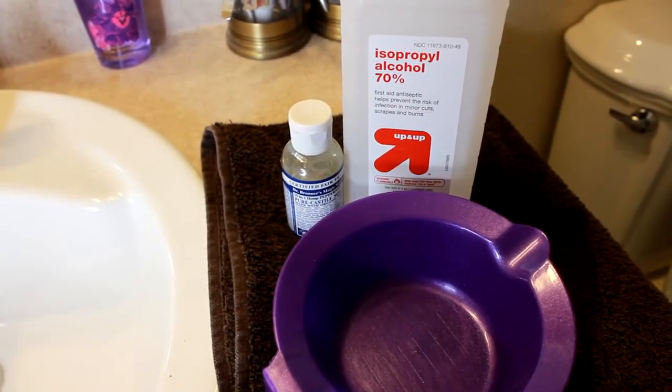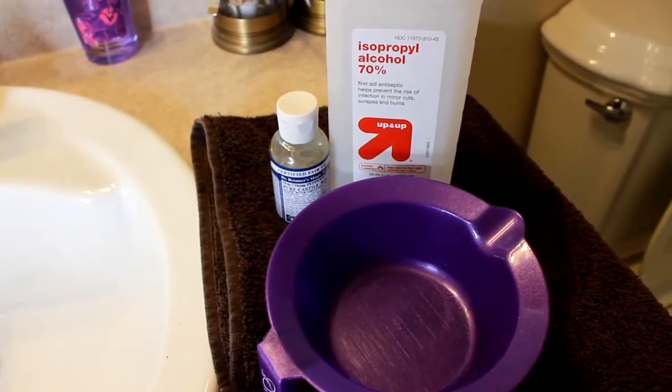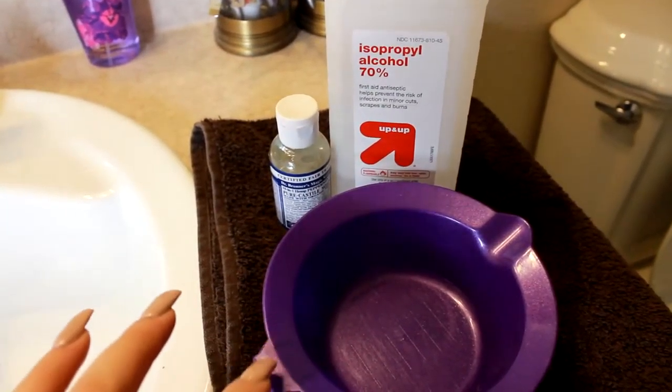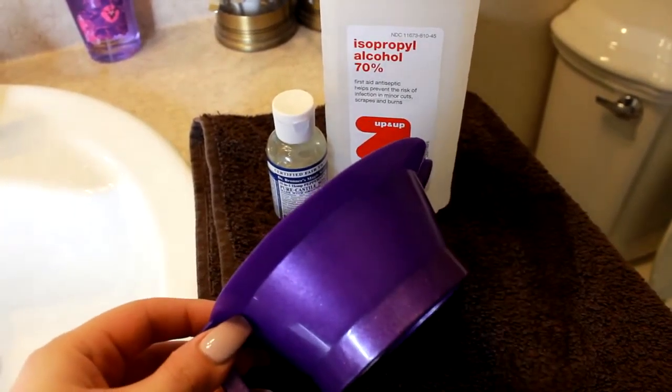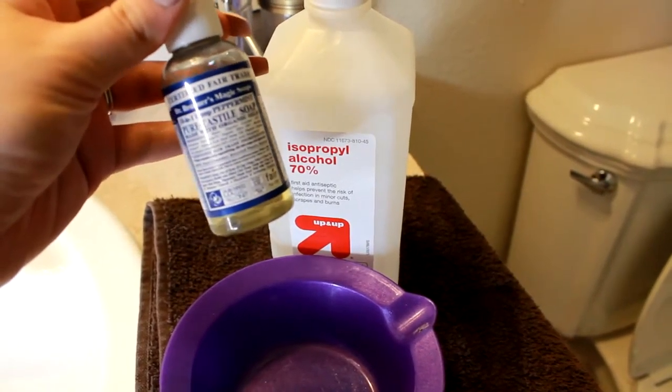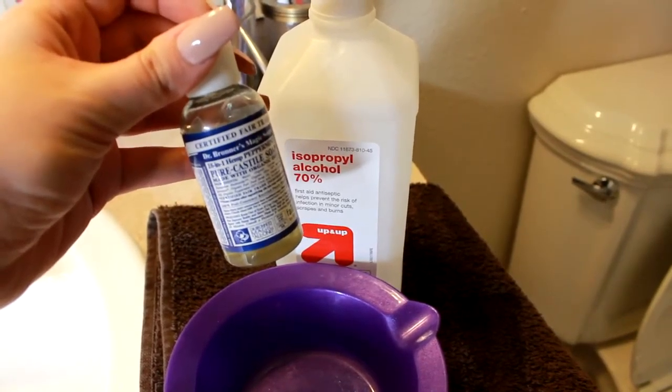So today I'm going to be using these three tools right here as well as some warm water from my sink. I like to use this — this is actually something I got at Sally's. I use the Dr. Bronner's Magic Soaps. I know you can get this at Target; I don't think I've seen it anywhere else.